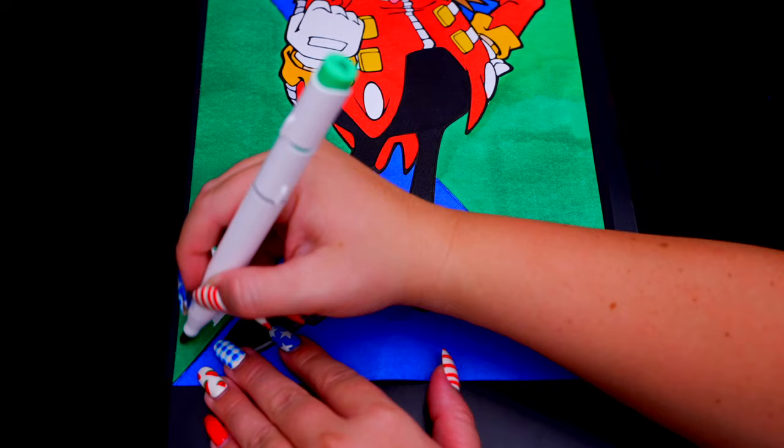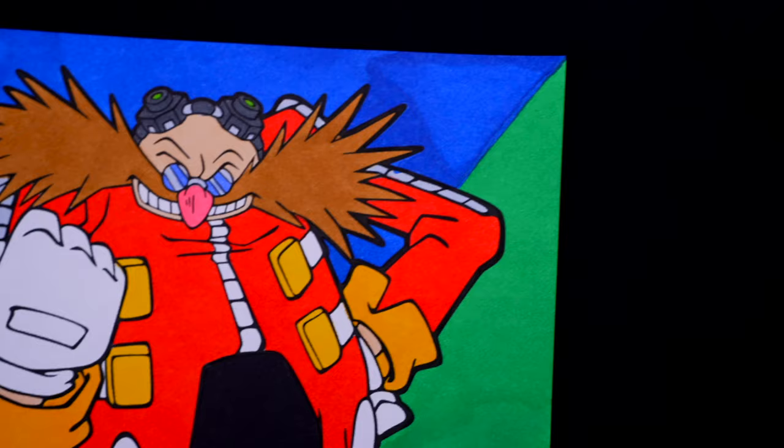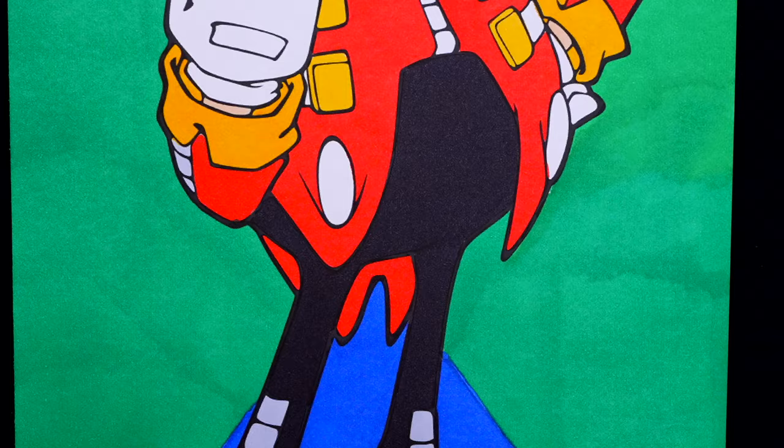Okay, I'm all finished. Wow, this picture turned out so cool. I love all the details of Dr. Eggman. He is one mean villain.